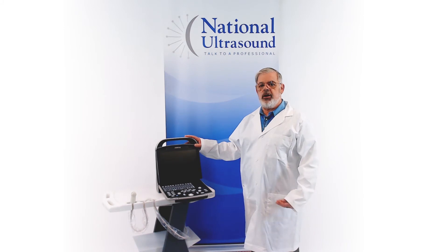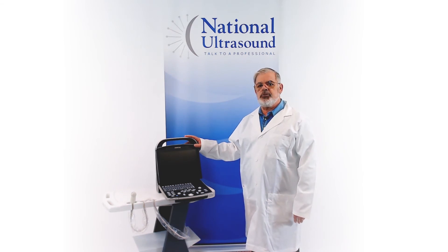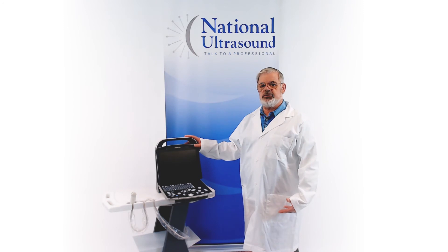Those new options are Power Doppler and Pulse Wave Doppler. Power Doppler displays the strength of the red blood cells in color and is particularly useful for small vessels.